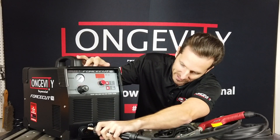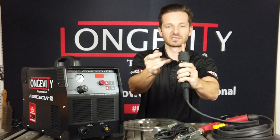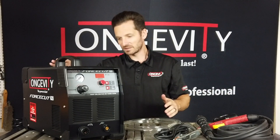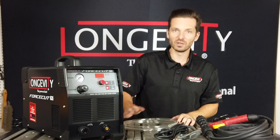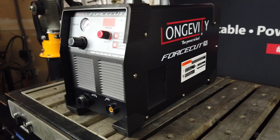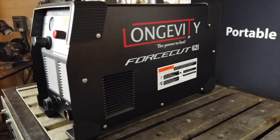The central connector connects in here like so — you just match the pins up and screw it down. This is a brand new safety feature with the Force Cut 62i that allows this unit to be safer to use, as well as more versatile because it is now able to be used on a 110 setting.